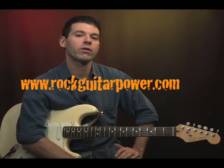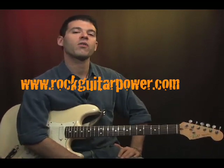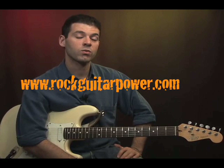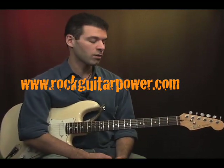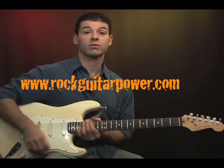All right we're back and now we are going to be talking about power chords. Power chords are by far the most widely used chord in rock music and it's what's going to give you that really cool sound that you hear with a lot of the songs you like to listen to. So let me just play a quick little intro with power chords and then we'll break it down and show you what's up.